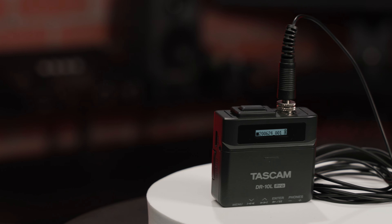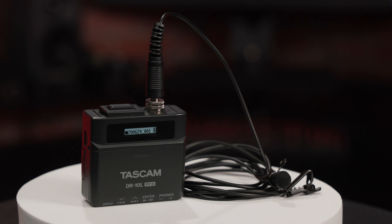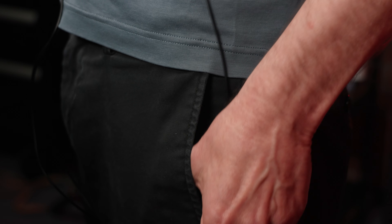Check it out, videographers and content creators — this is the new Pro version of the DR-10L, Tascam's lavalier microphone and miniature recorder combo. The original has proven very popular because the recorder is tiny enough to hide on your subject, and I'm using it right now for this video.